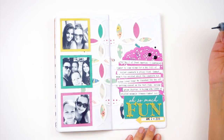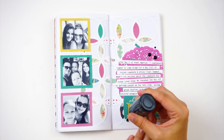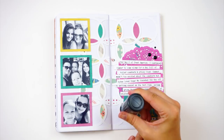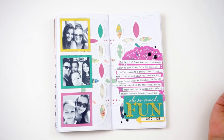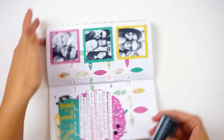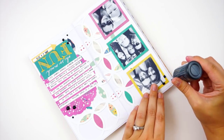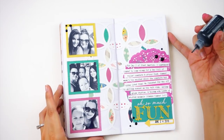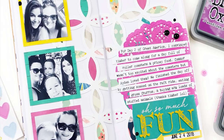To finish the spread I pulled out some black Nuvo Crystal Drops. Right after I turned off the camera I ended up sticking my hand in the bottom ones and smearing them, so be really careful. I live in a very dry, hot climate and even setting this out for two days to dry, when I close my traveler's notebook they're still tacky and kind of squish down — so I don't know that I'll use them in my traveler's notebook going forward. If you guys have tips on that, let me know down below.